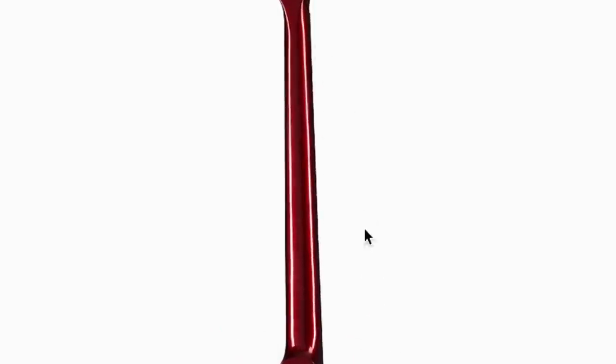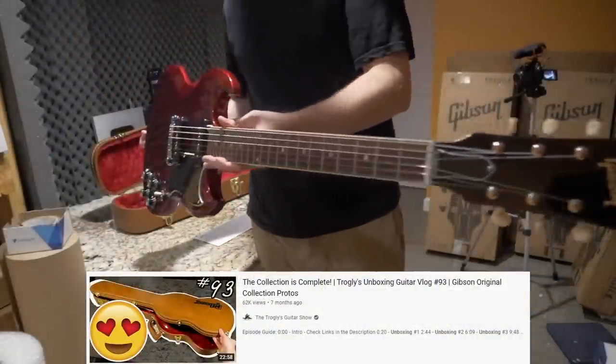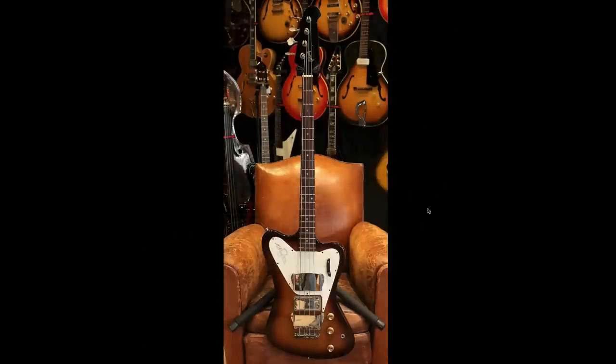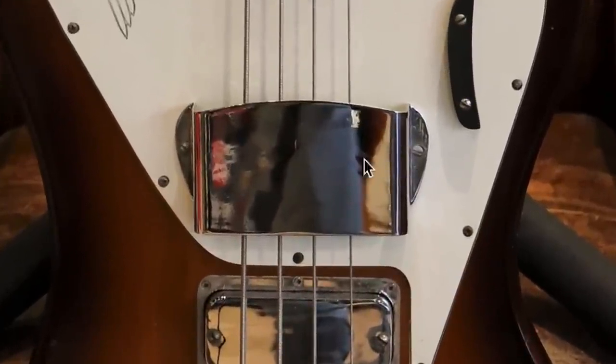Sparkling Burgundy has a very metallic nature — it's a beautiful finish. You can kind of see what I mean on the neck; it is not just a flat red color. Of these three color options, I'd probably choose Inverness Green or maybe Sparkling Burgundy since I don't believe I've done an official review on that color. I just unboxed it when I bought up nearly one of every single prototype from the Gibson Original Collection.